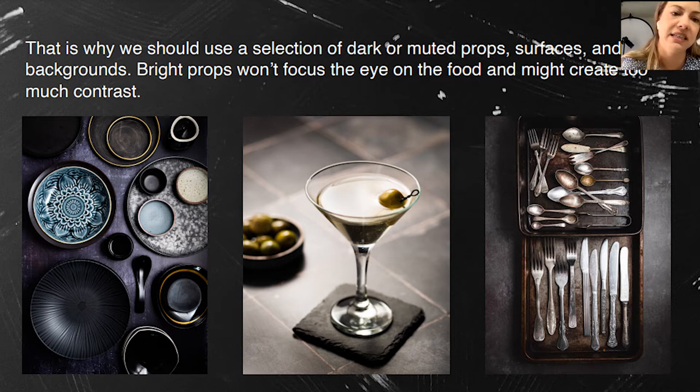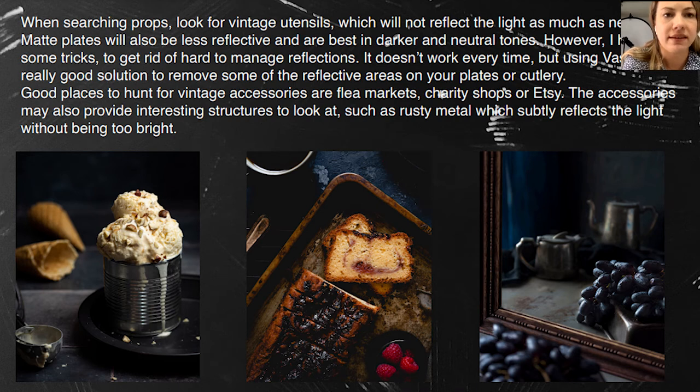Lesson learned — all my shiny props are set aside and I'm buying matte options. When searching for props, it's nice to invest in vintage props as they don't reflect light. Matte plates are not reflective, which is important not only for dark food photography but in general. You can also use vaseline on cutlery to make it matte — just apply a little and the cutlery becomes matte and non-reflective.